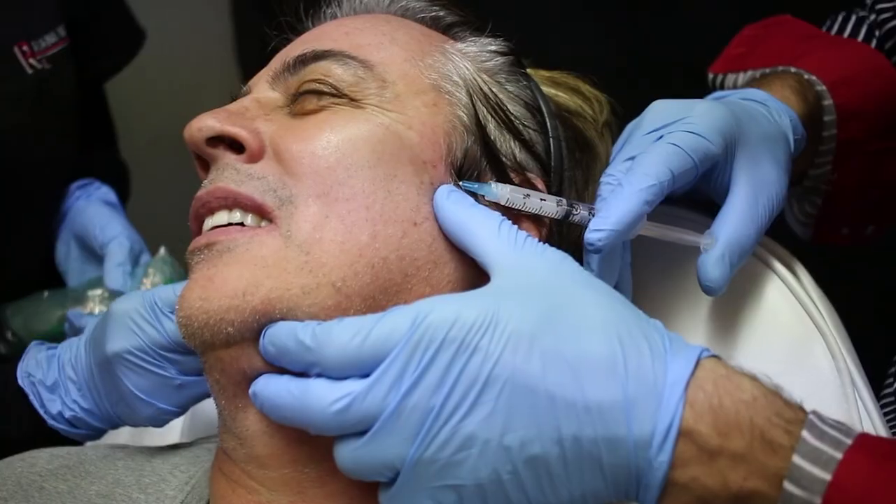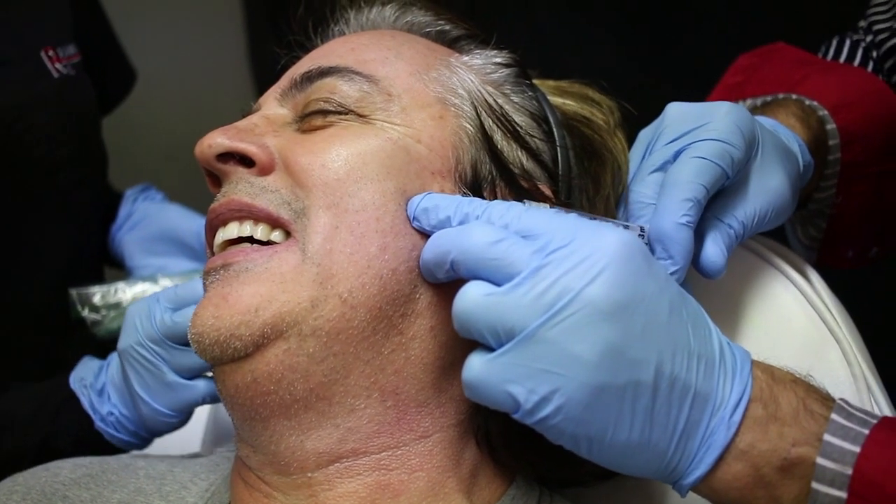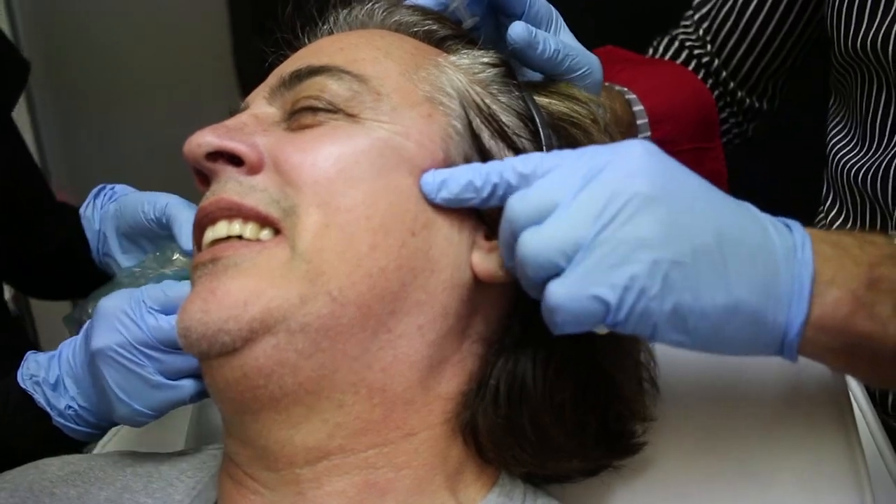Sculptra is a great long-term option for this area. If you look at the graph from the approval study, at two years the graph was still going strong — they just stopped the study. The product didn't dissipate or reduce in effectiveness at the two-year mark. Placing it on the bone while you're learning helps prevent the dreaded nodules, which in reality, if you follow the new technique, are very minimal. People are often scared by what they read online about old Sculptra — we're talking about the new way to do it. So tip number two is deeper injections on the temple and high cheek. The lower face is excellent to treat with Sculptra, but it's a more advanced technique, so stick to the upper face while learning.